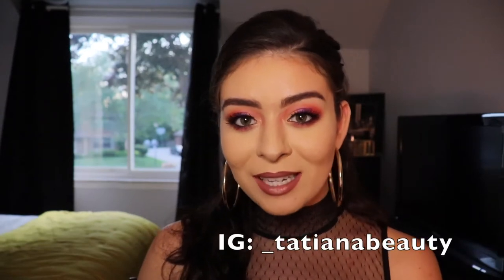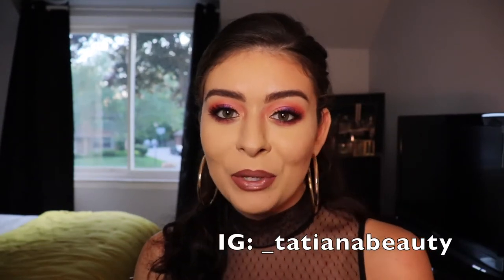Hey everyone and welcome to my channel. My name is Tatiana and in today's video I will be showing you how to get this pink, purple, red, smokey, fun eye. So if you like to see how I did that, please keep on watching.